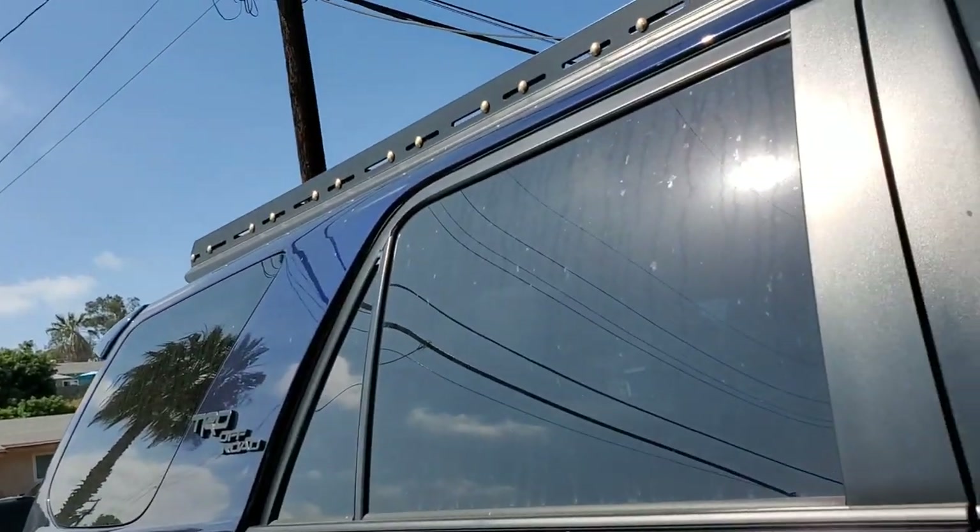Hey guys, Bryce here from nautical T4R. I'm going to show you guys my rack today. It's from LFD Off-Road. I've had it on for about four months now. I got it from a website online, from Facebook. I'm just going to show you guys around and give you my first impressions of it.